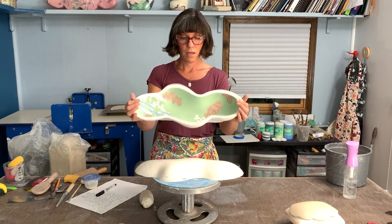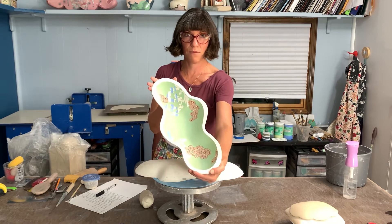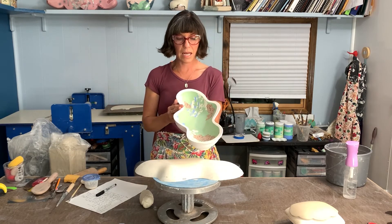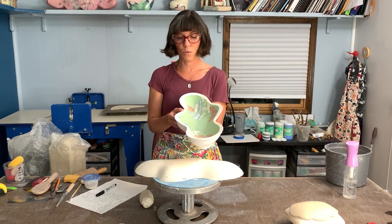That's a finished product — it's in its bisque form. I'm going to talk about hump molds from simple to more complicated and discuss how to build them and what to consider when using them.